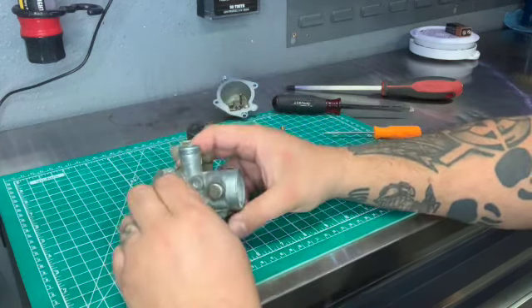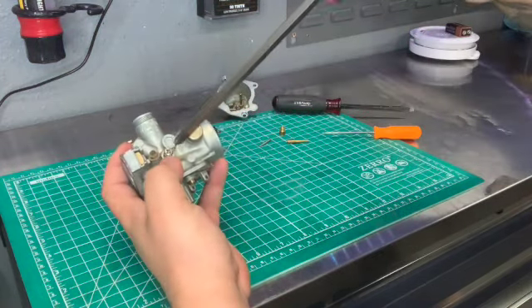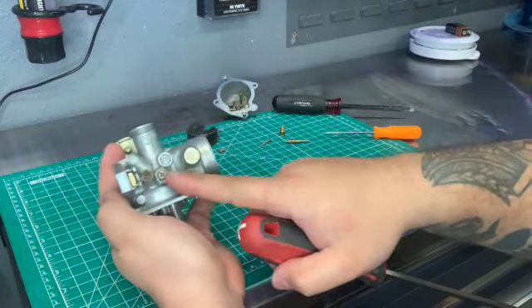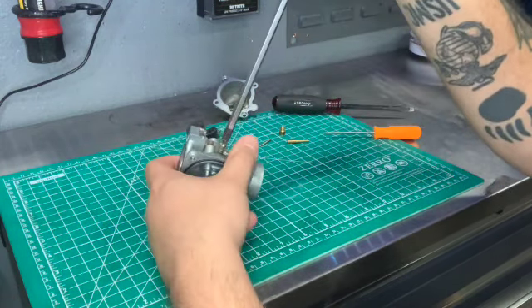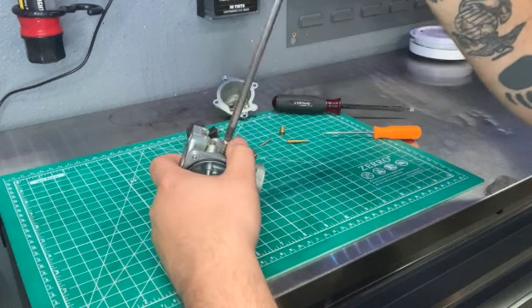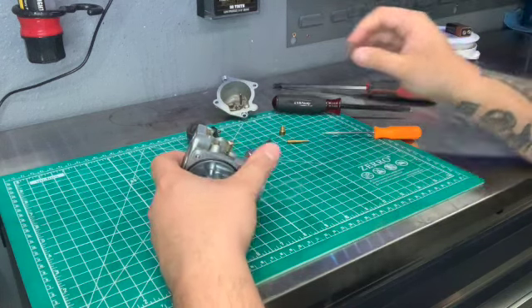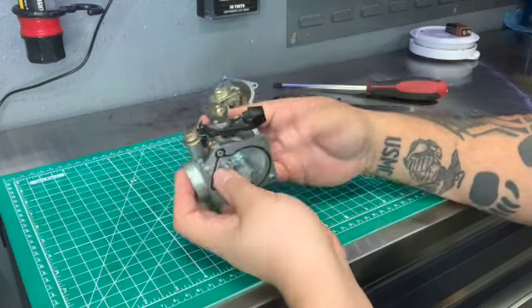You can also take out your idle adjustment screw that's on the side of the carburetor. I'll show you how to adjust that. Here in Southern California, we set it at two and a half turns out. So basically, this is the whole carburetor disassembled.